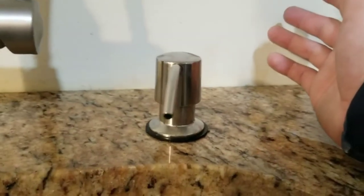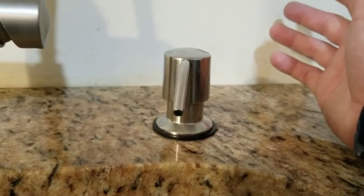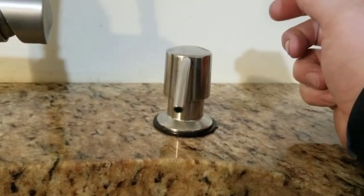So there you have it — the best way to fill your dish soap dispenser. Alright, have a good one everyone.